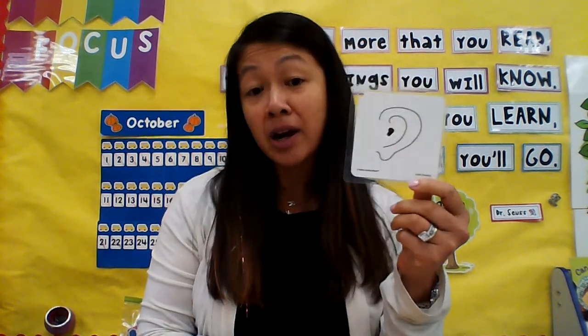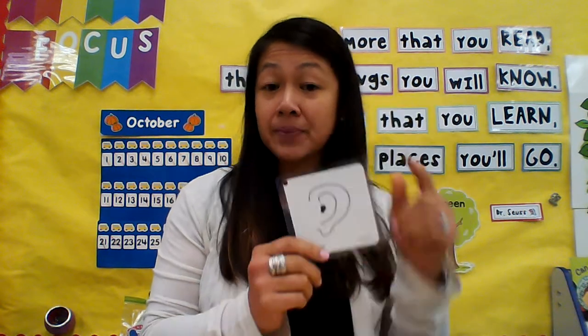I've also been using some of the mediator cards. I find the ears card from buddy reading to be very helpful, just to remind the children that it's their turn to listen.